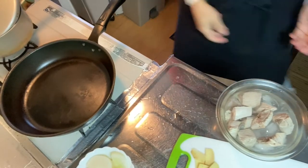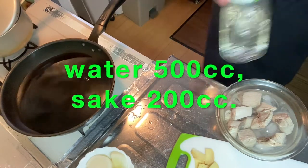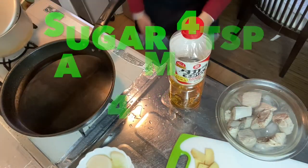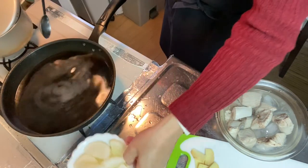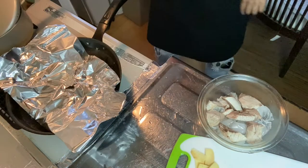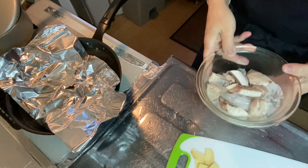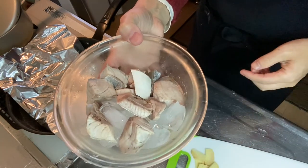Step three is simmering. In a frying pan, pour 500cc of water with 200cc of sake. Add four tablespoons of sugar and one tablespoon of mirin. Put the radish back into the pan. Now it's boiled — put the drop lid on and turn it down to medium-low heat. Simmer it for 20 minutes. Please do not forget to pour the water out from the yellowtail fillet.